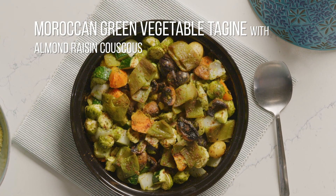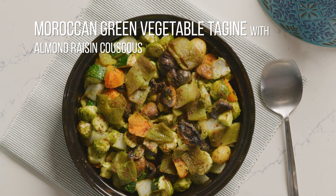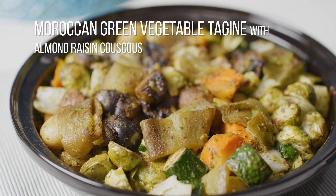This beautiful plant-forward meal is inspired by the flavors of Morocco. Green vegetable tagine with almond raisin couscous.